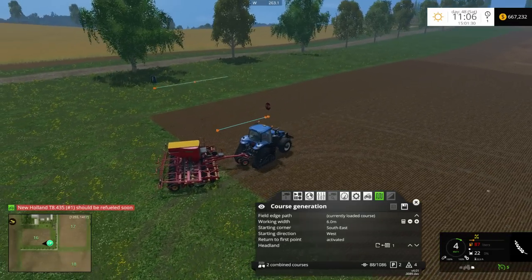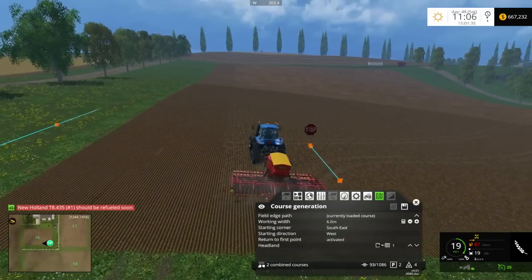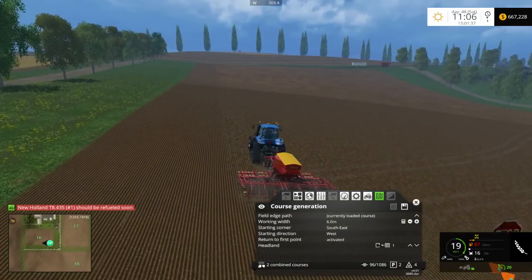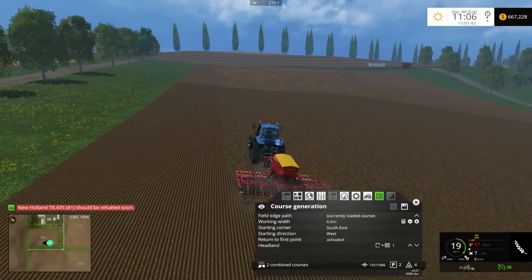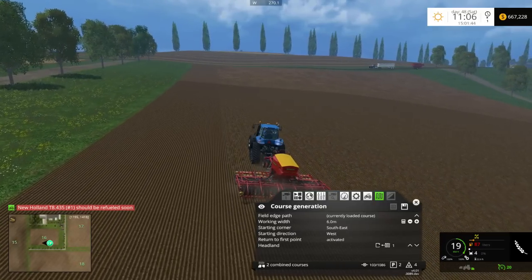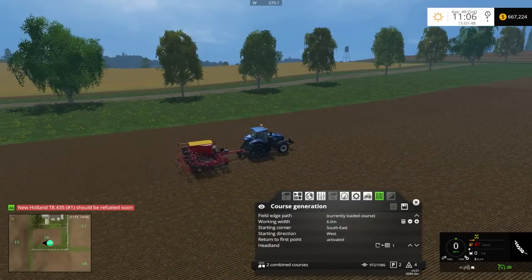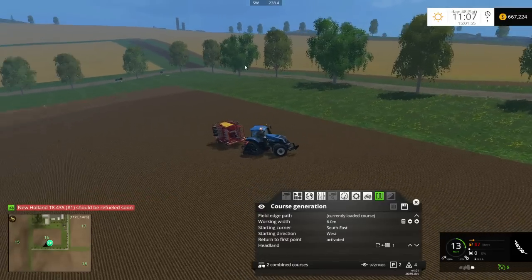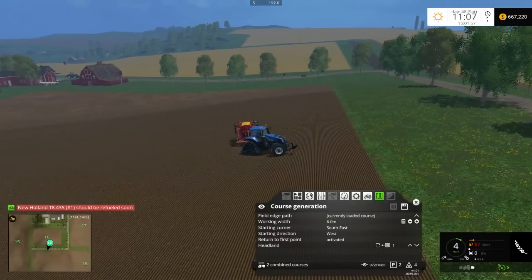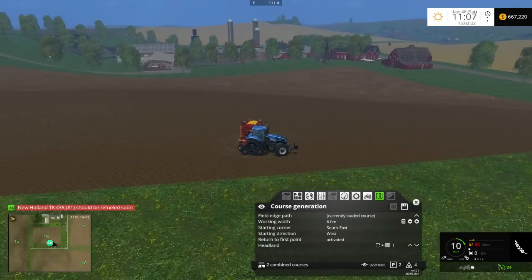It's at 22 liters, so it's at zero percent. It's going to run out of seed probably in this pass — five, four, three, two, one — it stops, it raises the seeder, it folds it. And then what should happen is it's going to go back to that second course we recorded, which was the refill course. So what we did was generate the seeding course first, then loaded the refill course second, and now it's going to drive through the refill course.